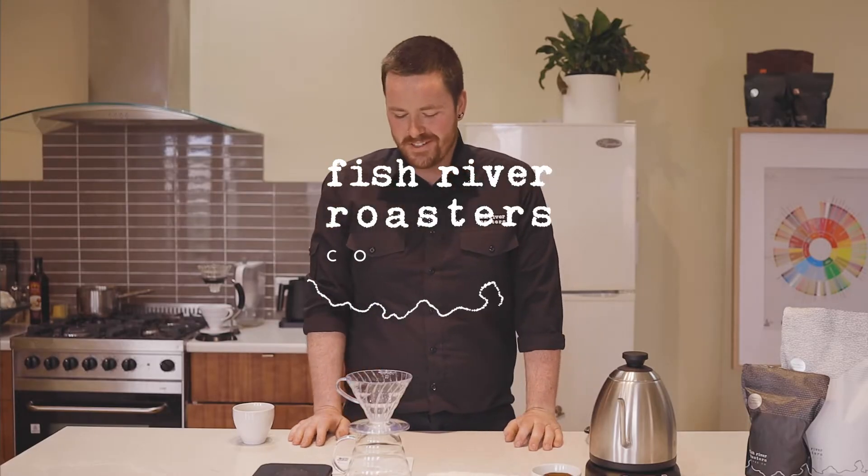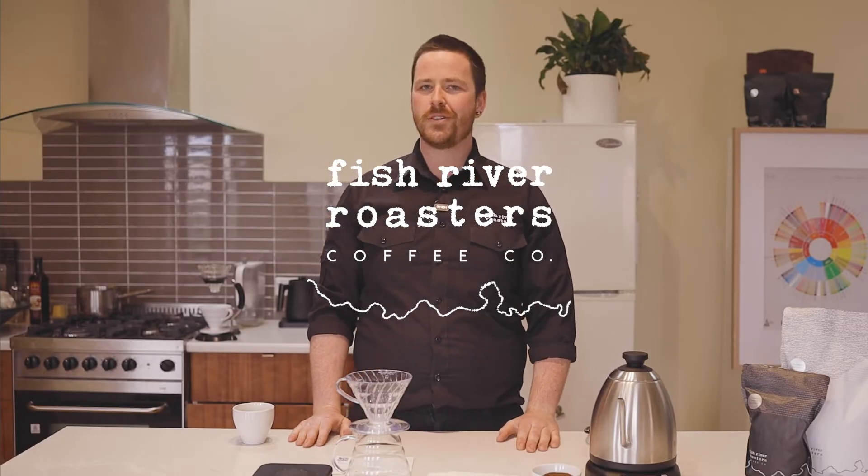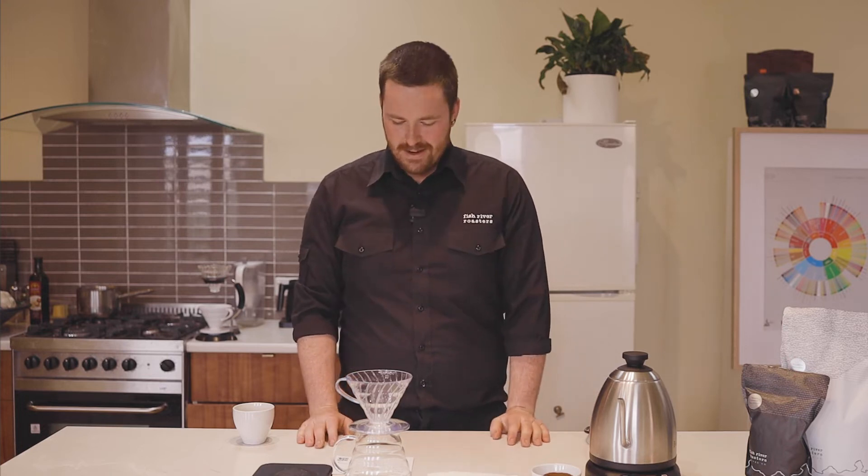Hey, I'm Bronson from Fish River Roasters. In the last video we talked about alternative brewing. In this one we're gonna have a look at a particular method: the pour over.